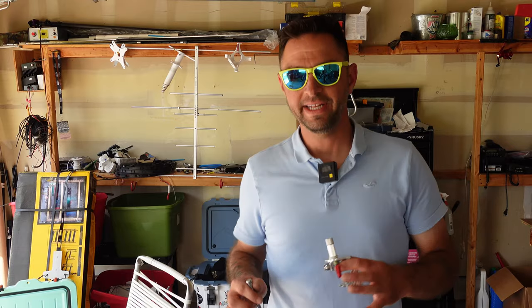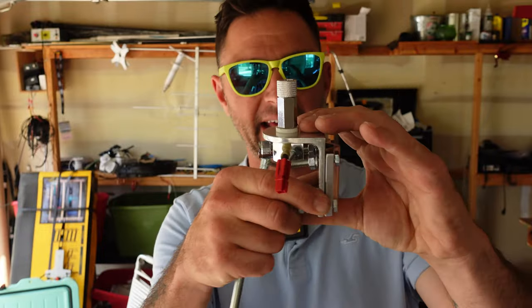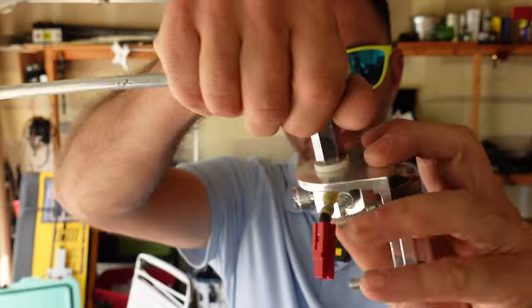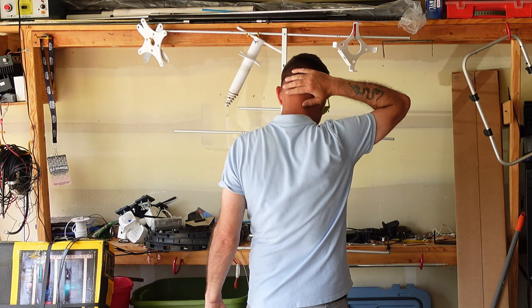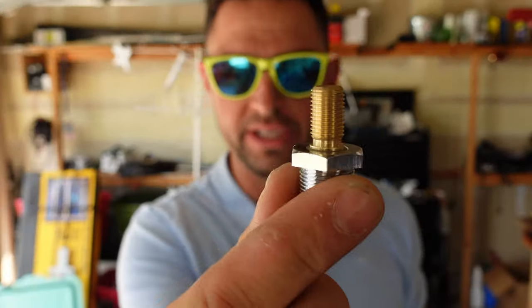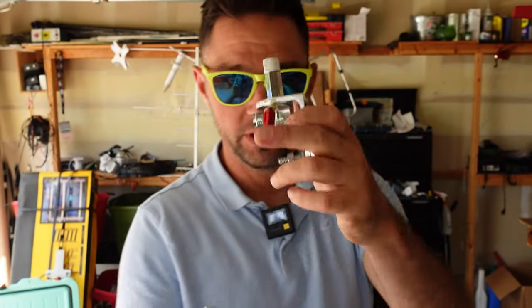Next you're going to need a trucker mount. You can find these typically at hamfest for about 10 bucks. I have an elbow connector in mind - a 90-degree connector where the SO-239 attaches - but you might find one with a straight-through connector, and really that's fine.